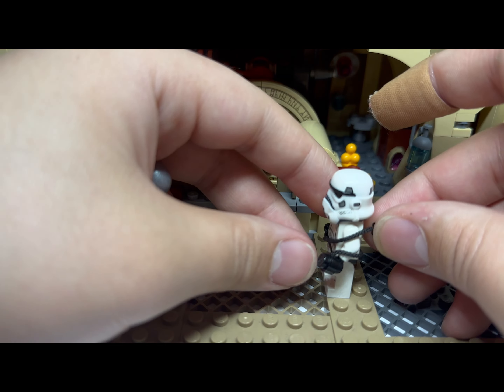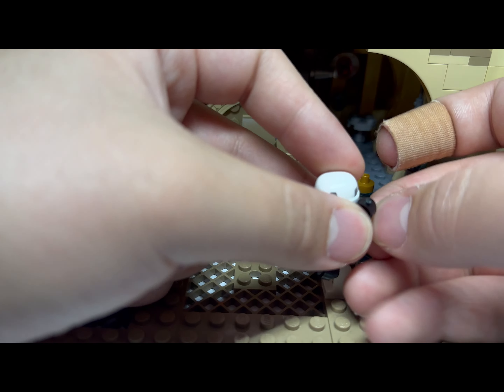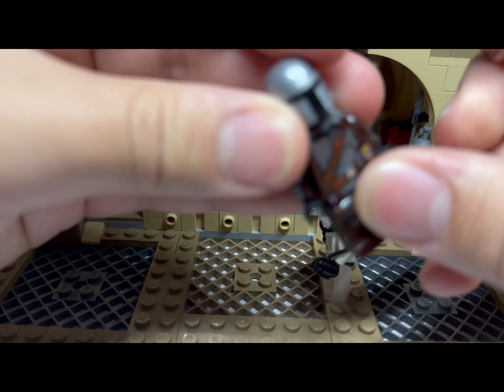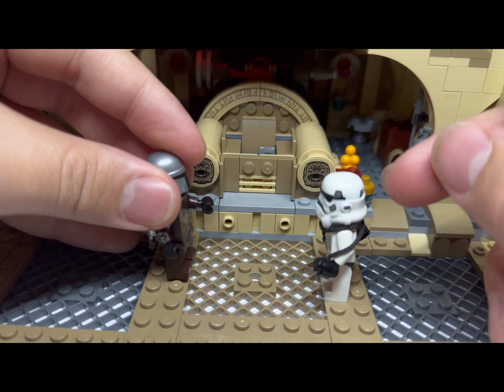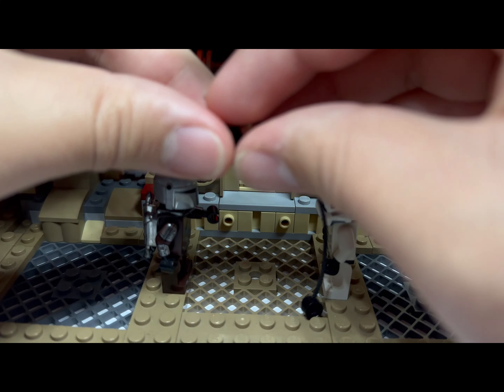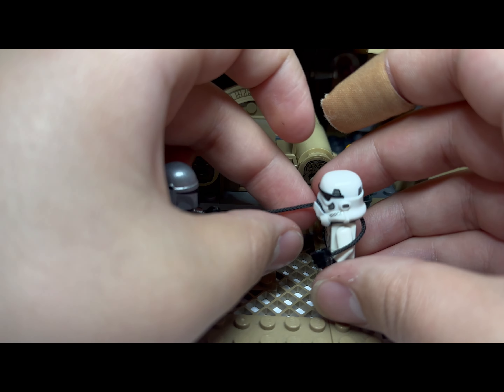For the Mandalorian's gauntlet — I think it's like a string lasso kind of thing — you get this little LEGO string block piece. If you have two of them you can connect them to make it look a little longer, but either way you just put it around like that.